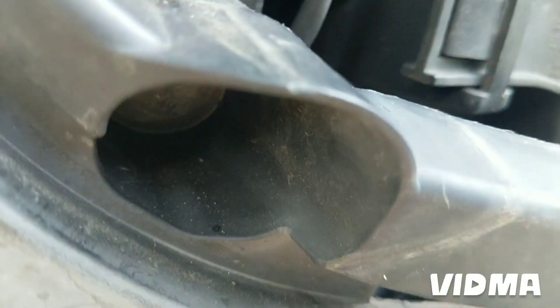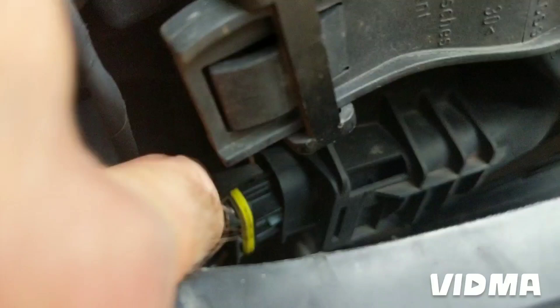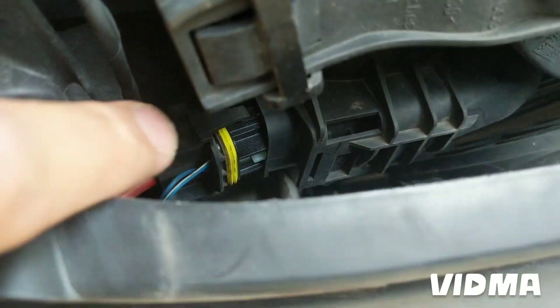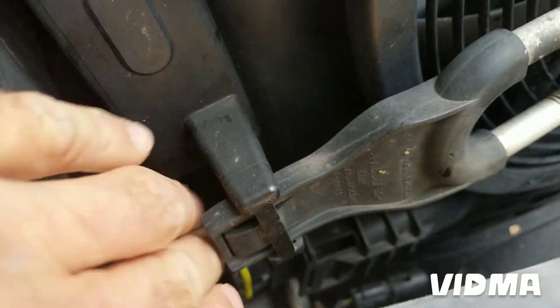There's a screw here and one in there and one in there — just disconnect the fan and it looks like I'm free.